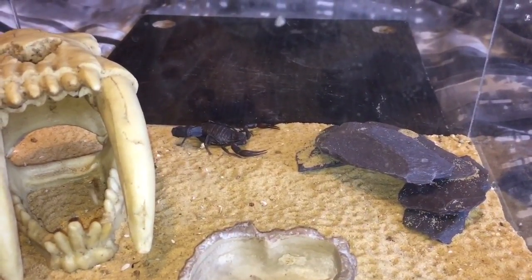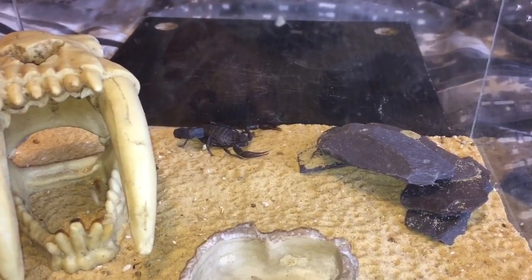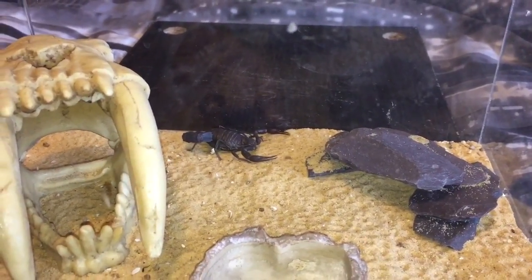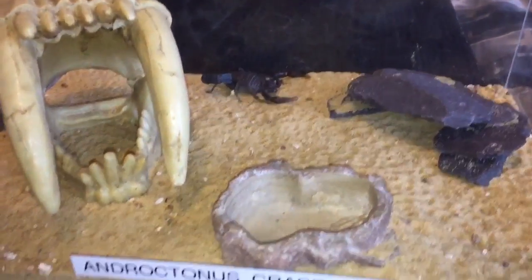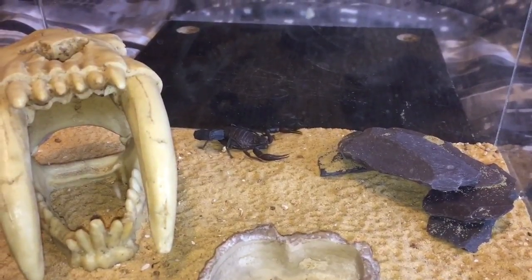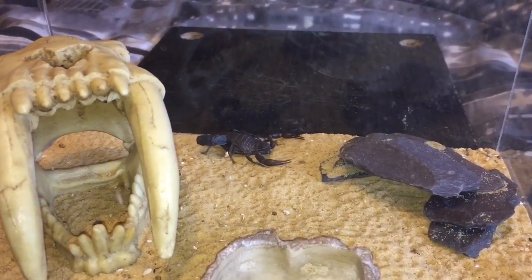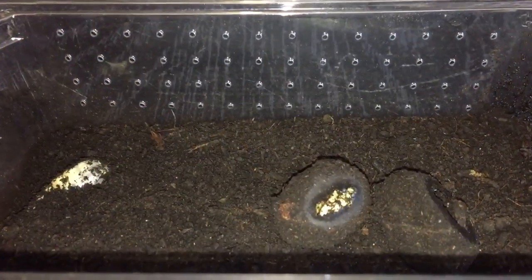I'm going to be feeding her one of these Pachnoda grubs today — she's never had one before, so this will be fairly interesting. I'm going to be feeding two scorpions today: this one and my Parabuthus velocis orange morph, which will also be getting a grub. Let's open the lid and see if she's hungry.